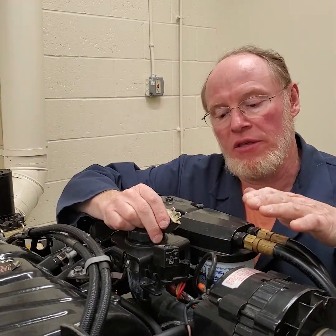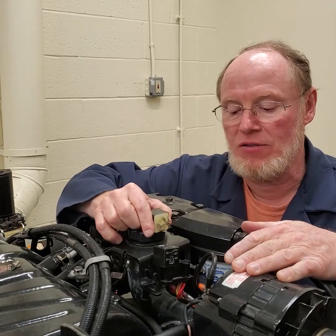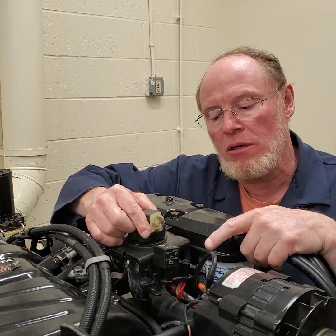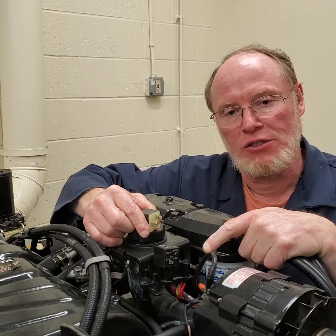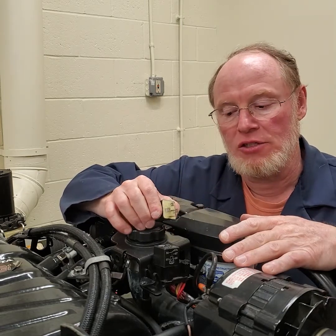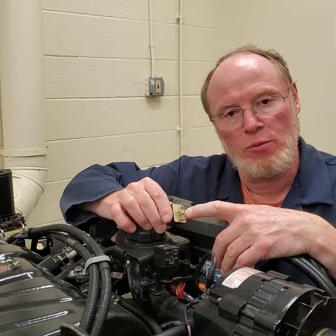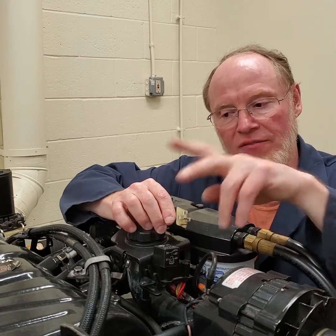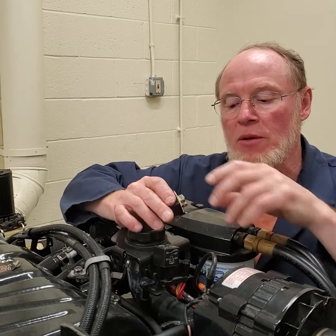Now let's talk about the functionality of the fuel pump circuit. Basically, power goes to the fuel pump relay from a fuse on the engine into pin 85. Pin 86 is a constant ground somewhere on the engine. Then you have pin 30 which is power into the relay, pin 87 is your park position, and 87 splits off and goes to the two fuel pump circuits.